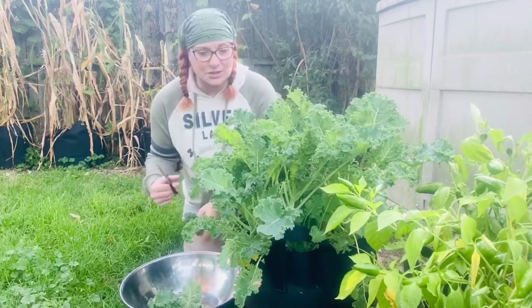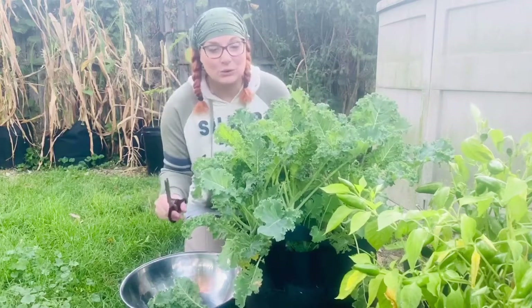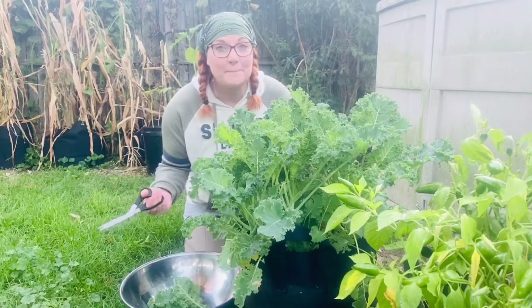One, it's delicious. Two, kale gets even sweeter when the temperatures drop like it is right now and it gets cold. So let's go ahead and harvest some of this and go in and talk about mung beans.